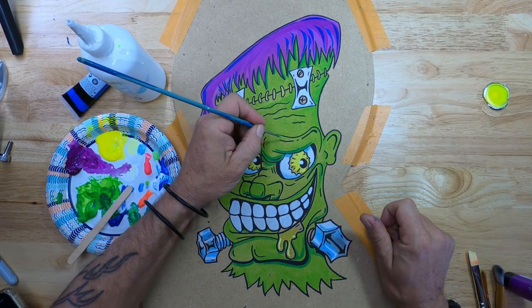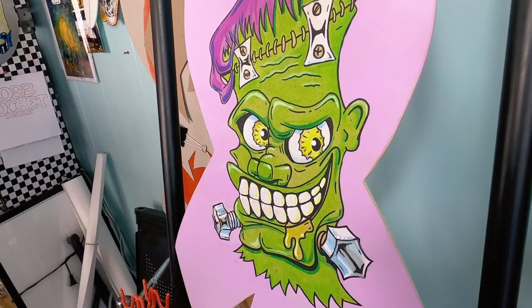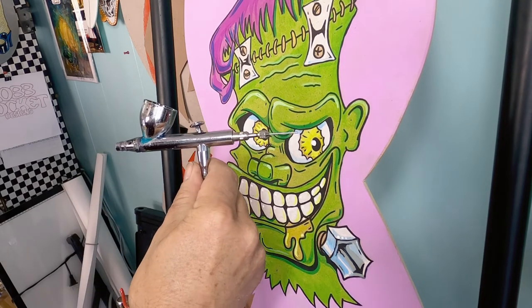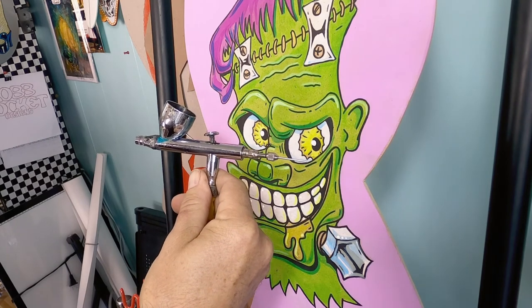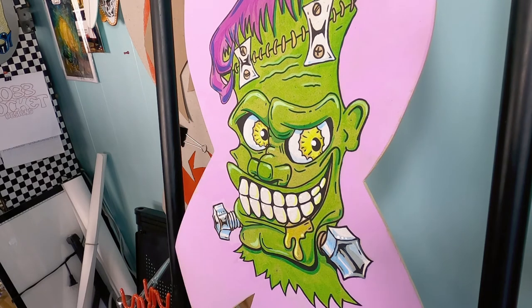Kind of some hard highlights. And there he is. Next video, I'll show you how to do an extremely cool background. Thank you for watching. And remember, never be afraid to be just a little bit odd. Rob Rocket, over and out.